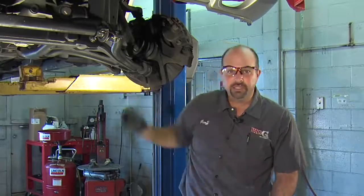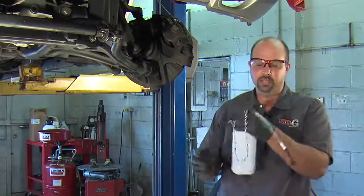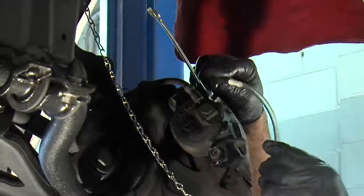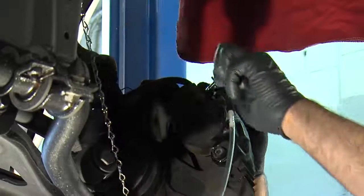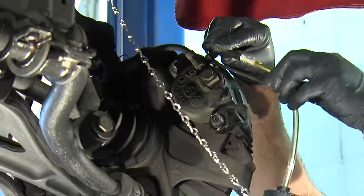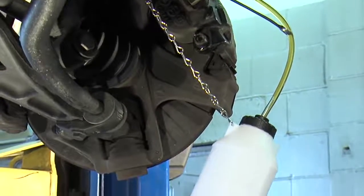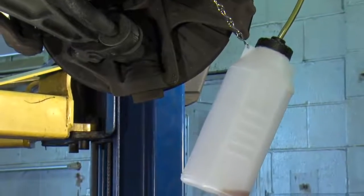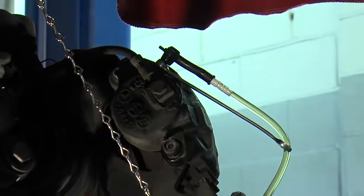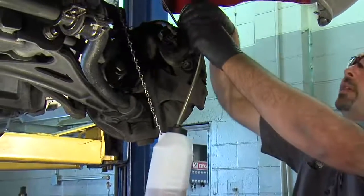Now all we've got to do is bleed the brakes. Start by putting a wrench on the bleeder, and then connect the reservoir that came with your kit to catch the fluid. Now we connect this to the bleeder, and we're ready to bleed. I can see we have no air bubbles in the line, which means we're done bleeding. We've got good, clear fluid. We can just go ahead and tighten our bleeder up, disconnect our bottle, and we're done.